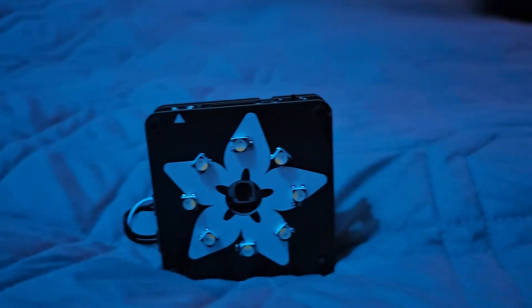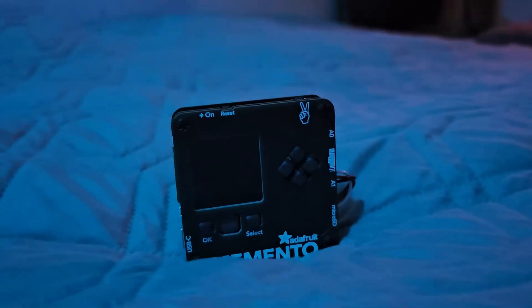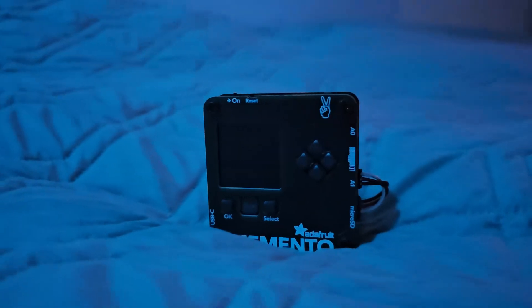Hey everybody. So today we're going to be looking at an AttaBox from Adafruit. They're like a four times a year subscriber kit that's usually around project building, electrical engineering type stuff, circuitry, coding, STEM — the good stuff.